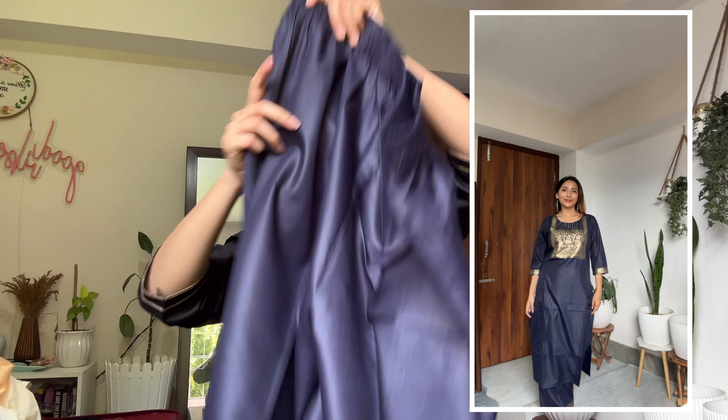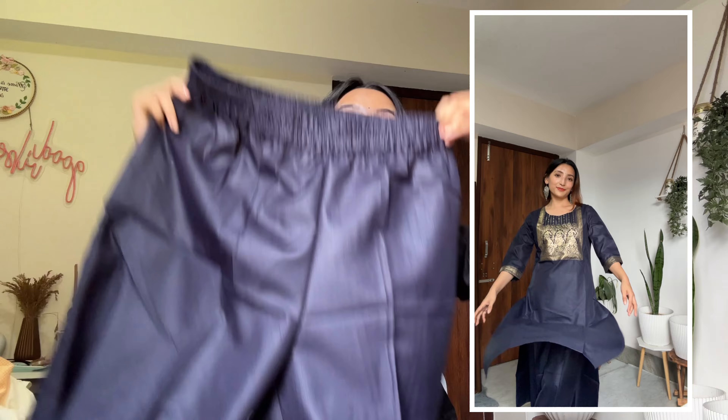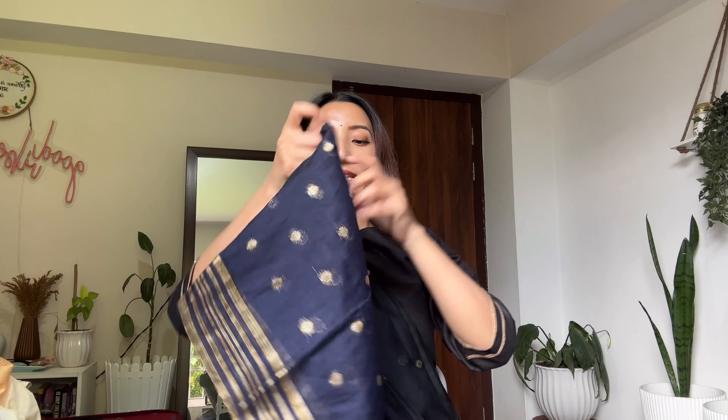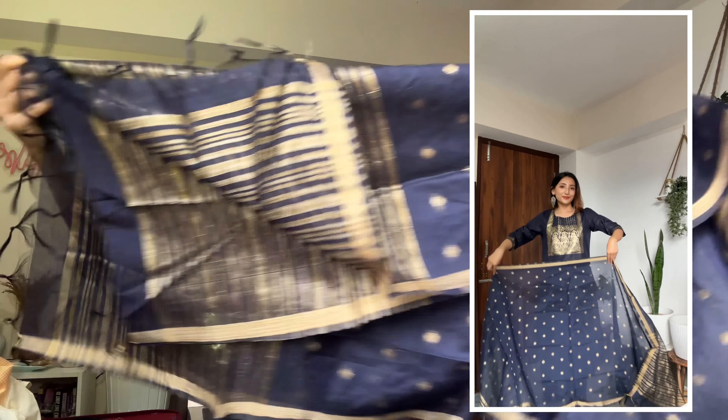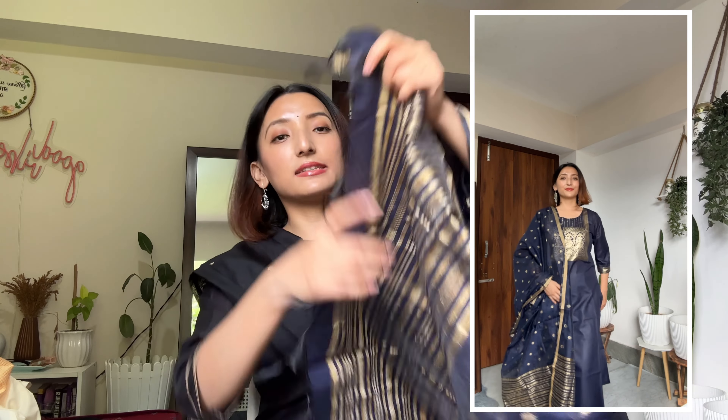This is the kurta and here is the palazzo — very elegant, beautiful, and perfect. I'm in size small and it is polyester material. The dupatta is a silk dupatta with the same design — navy blue color with a golden touch and tassels at the end. Very pretty and classic. Its original price is 2349 rupees but on sale it just cost me 759 rupees, which is a steal.